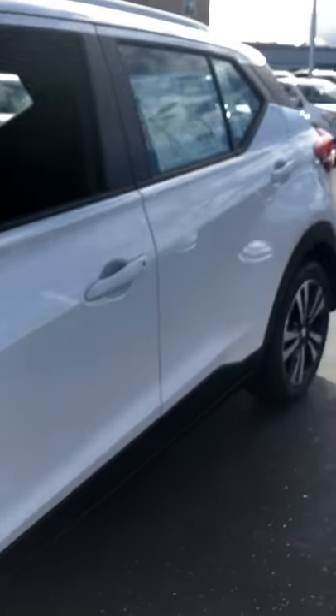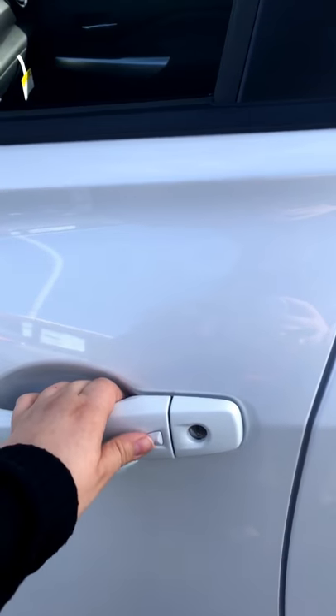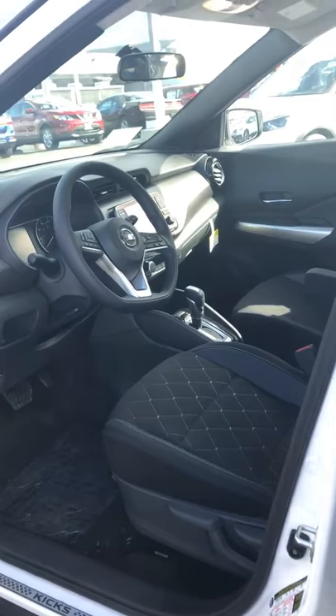With the Intelligent Key you actually also get the Intelligent Fob, which all you have to do is push this button one time and it unlocks your driver's door.